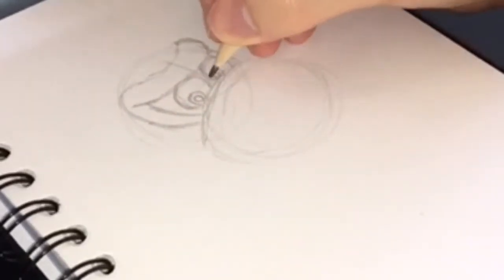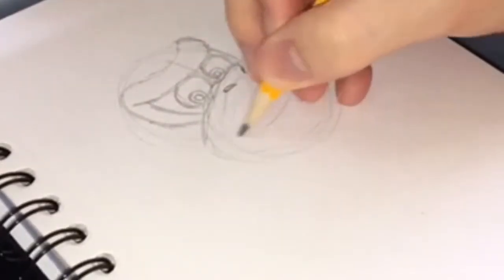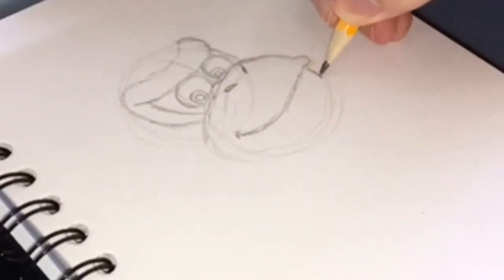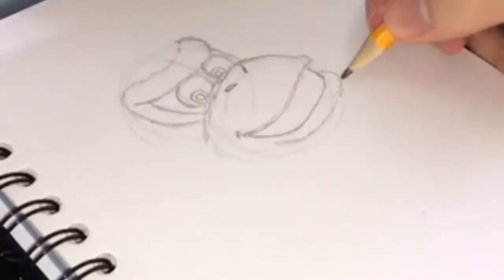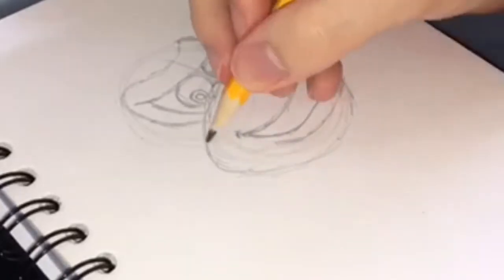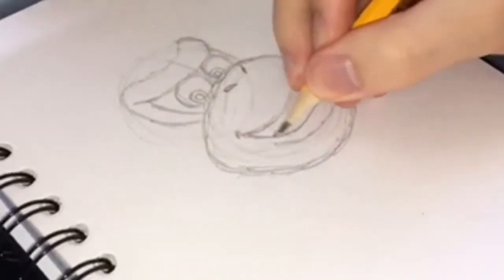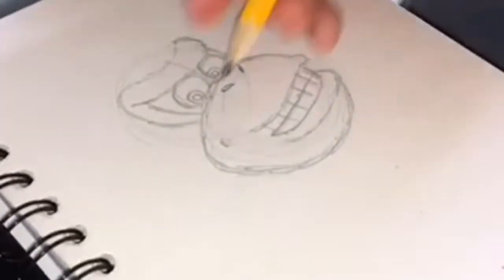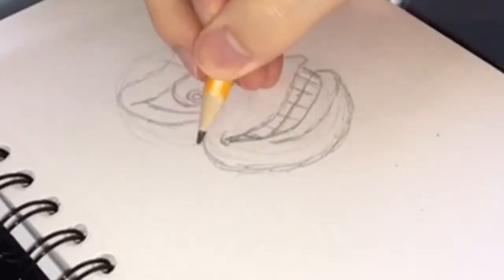Donkey Kong has always been very closely associated with the Super Mario series, but has also had many of his own games, including Donkey Kong Country on the Super Nintendo, and you're listening to some of the fantastic soundtrack right now. I did mess up the mouth a little bit — I needed to give him a bit of a bigger smile, so I did a little bit of erasing and reworking.